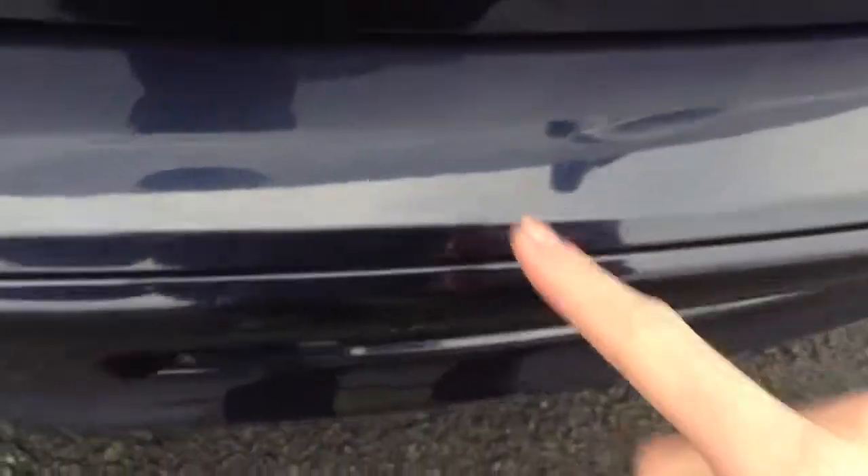Rear parking sensors — you can see there's a little group of light scratches here. The majority should polish out, but it will need a bit of paint there as it's just taken the paint off a little bit. Some light scratches on the back of the tailgate will require polish. Apart from that, can't spot anything else.